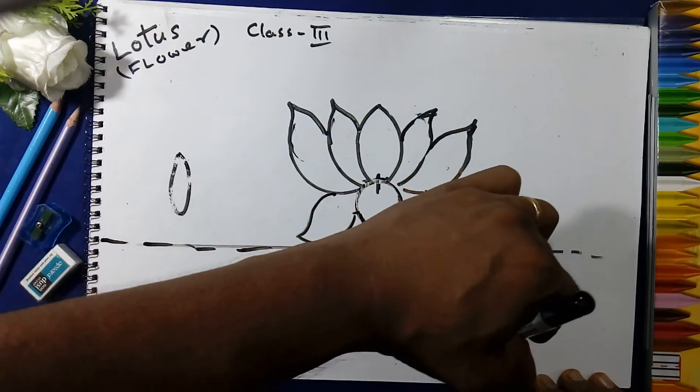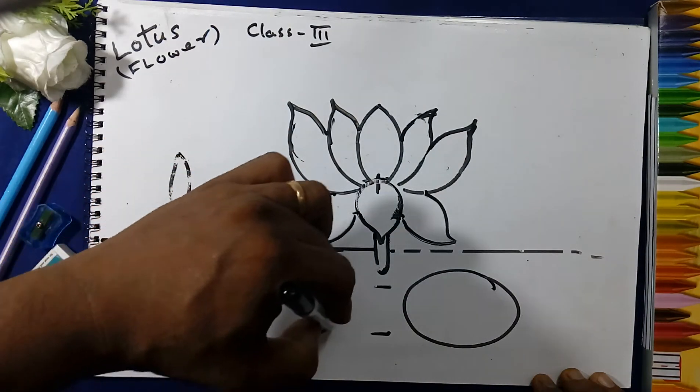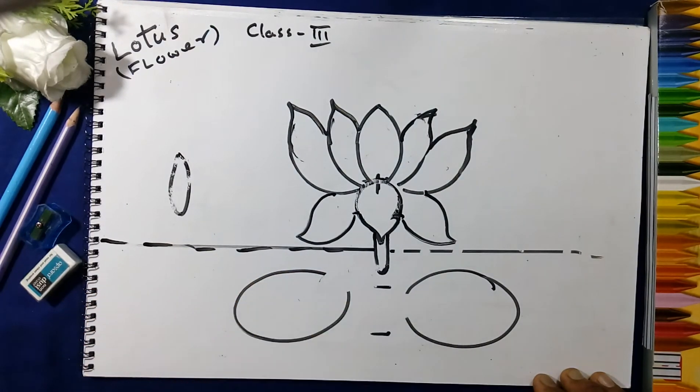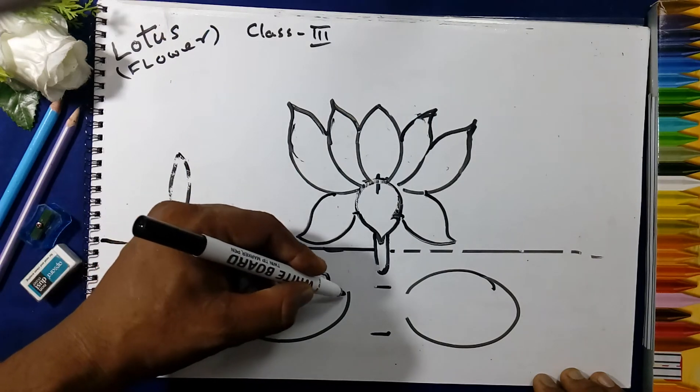With the help of the book we will draw the circle here — like this, in the shape of an egg like this. Rub the line here on both sides and make the arc here.